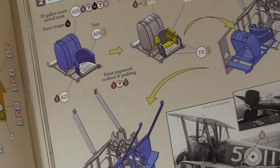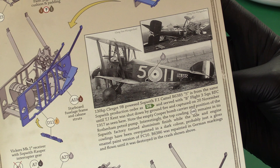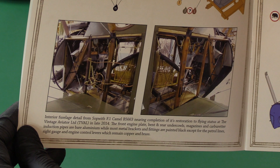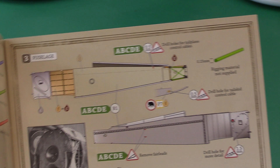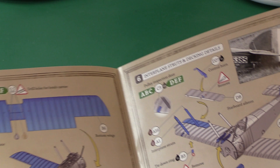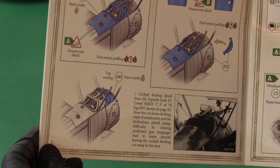Then we've got the fuel tank - 30 gallons, a big one. Then we're building up the cockpit area and the Highland cocking handle Type A machine guns. Internal rigging - I always start to get nervous when I hear those words, but these photos help. You've got proper colour photos of the actual aircraft, which is fantastic. There's also detail about how to drill holes for control cables and rigging. I'm thinking this is a pretty big project - a minimum of two to three months to do it justice, including all painting, prep, and everything.